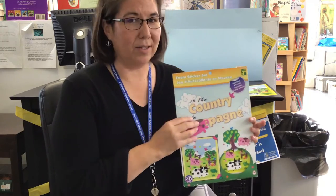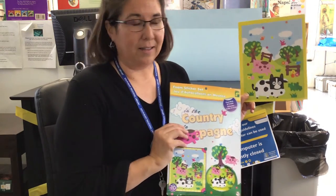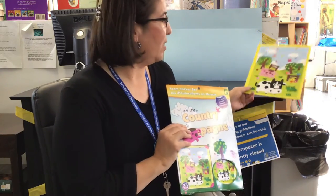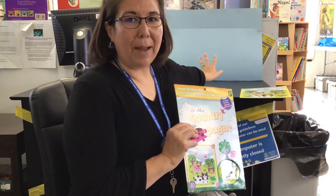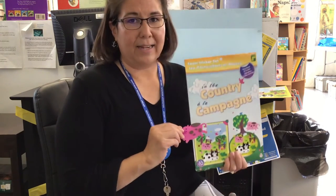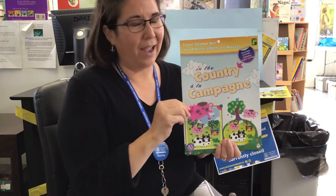All I did was use the picture that comes with the set as the template for what I wanted to show everybody. I just used a little background, an iPad, and that app, and I made a little story without any words.